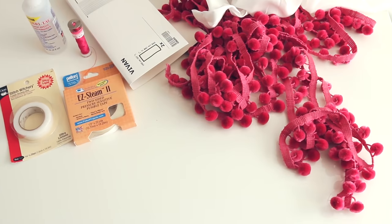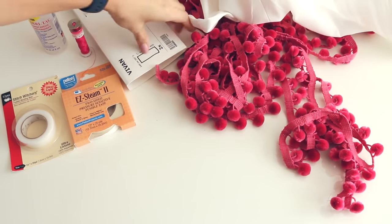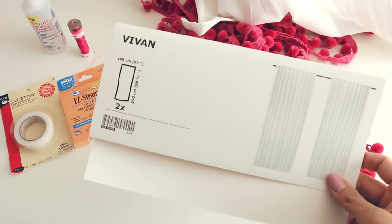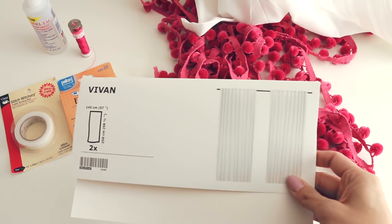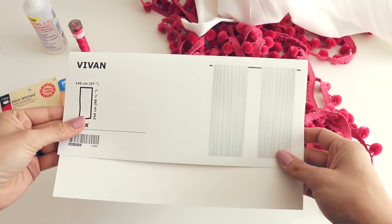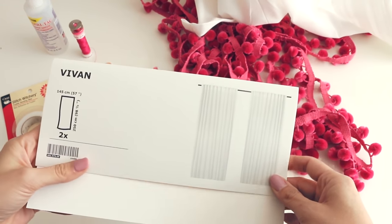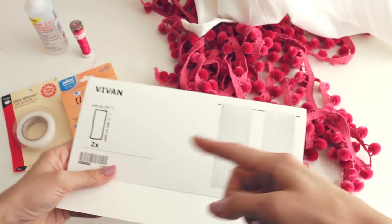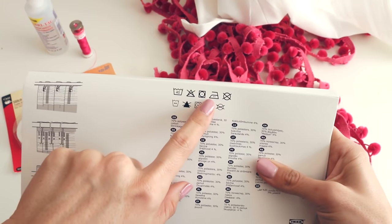Let's jump into the tutorial - I'm going to show you how to do these curtains. The first thing you need is your curtains. I got these from Ikea; I was just looking for the cheapest options I could find because I was going to embellish them, so that didn't matter too much. I wanted white. When you are shopping for curtains, pay attention to the fabric content depending on what method you want to do.